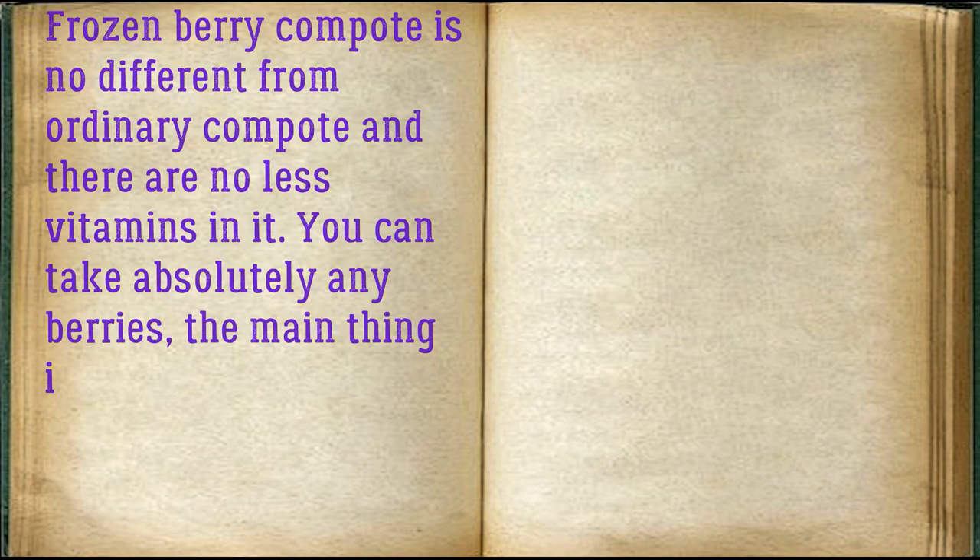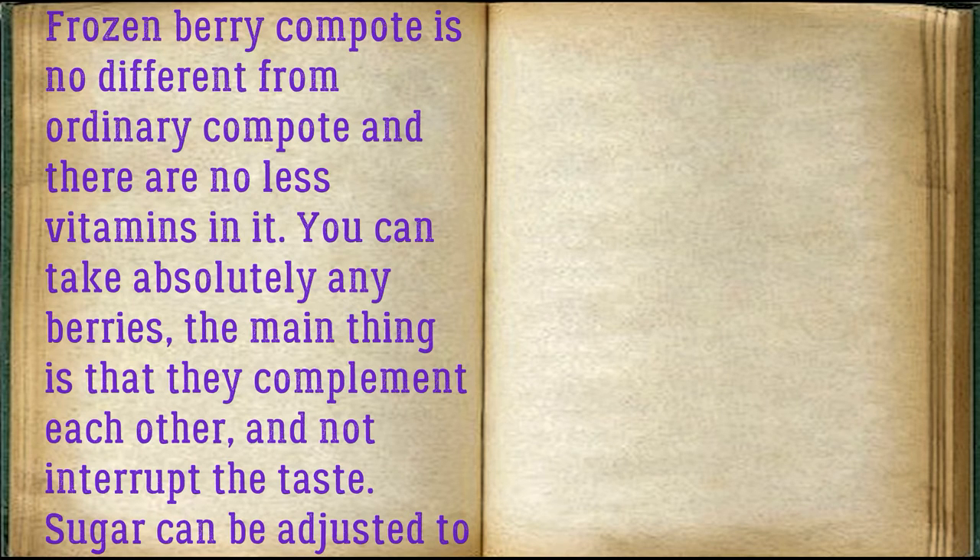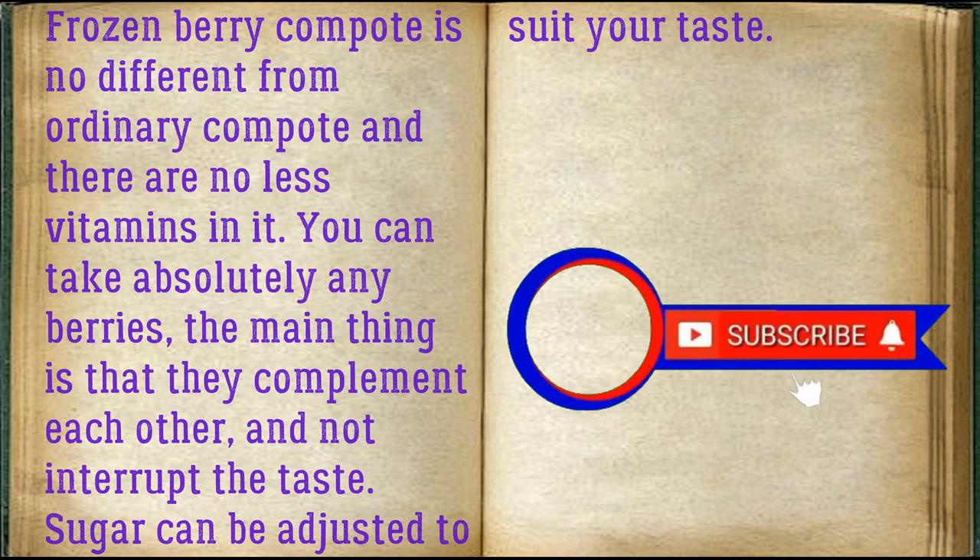Frozen berry compote is no different from ordinary compote, and there are no fewer vitamins in it. You can take absolutely any berries — the main thing is that they complement each other and not interrupt the taste. Sugar can be adjusted to suit your taste.